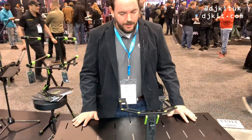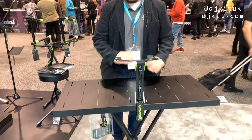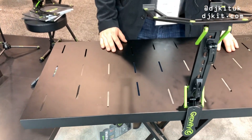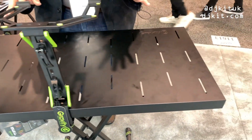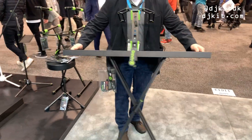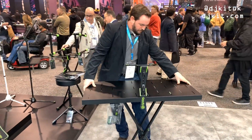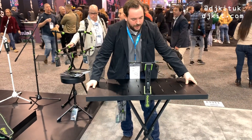Hi and welcome to NAMM 2020. We're here at the Adam Hall booth. I'm Robin, the product manager for Gravity DJ kit, and this is one of our newest products. It's a very simple table that goes on top of any regular x-type keyboard stand. The cool thing about it is you can lift it up, move it around, and the stand goes with it — that's the innovative thing about this.